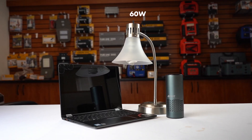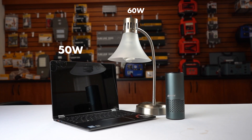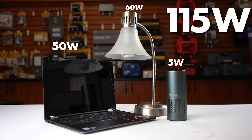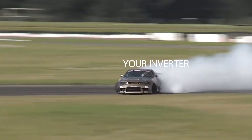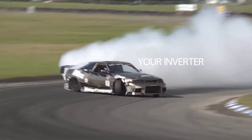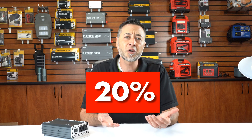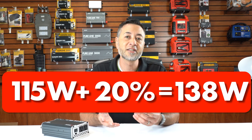So now you know the wattage, but that's only for one device. If you plug in more than one device, you simply add the wattages together. If I use this lamp at 60 watts, and this laptop at 50 watts, and this air purifier at 5 watts, that's a total of 115 watts. You may think you'll get a 115 watt inverter, but that's not quite right. If you have a 115 watt load and a 115 watt inverter, that's like driving your car at full speed at all times — it's going to be taxing. Therefore, we recommend a 20% buffer for all inverters. Just add 20% to your required wattage and you'll get the appropriate size inverter.